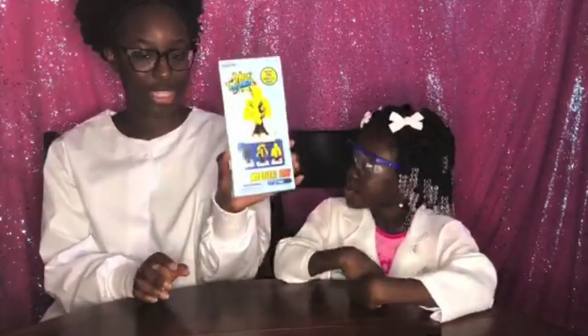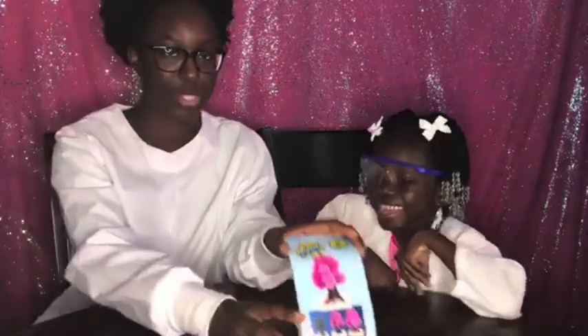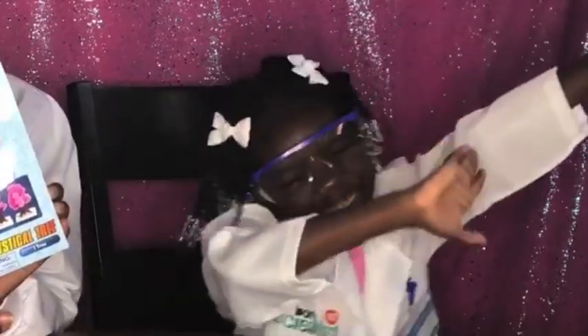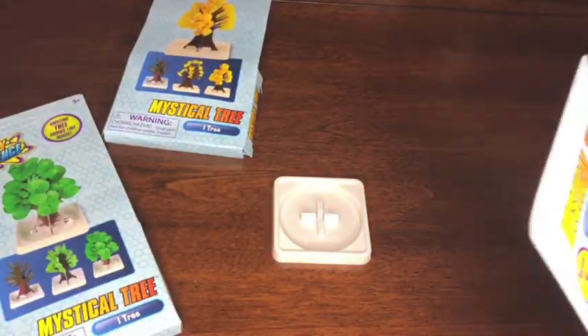Now we're going to start opening these packages. We're going to do all of them. We're going to do all three colors. Haley wants to start with pink first. We're going to start with pink because I love pink — they look like blossoms and are so pretty. Okay, so we're going to start with pink first.